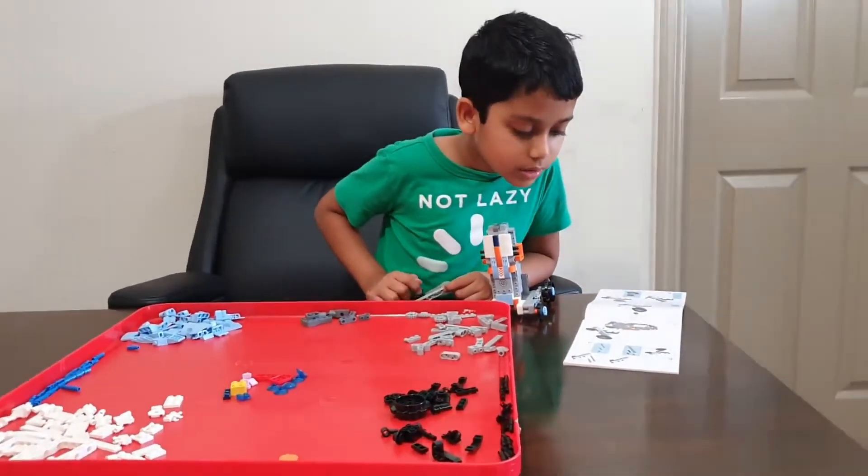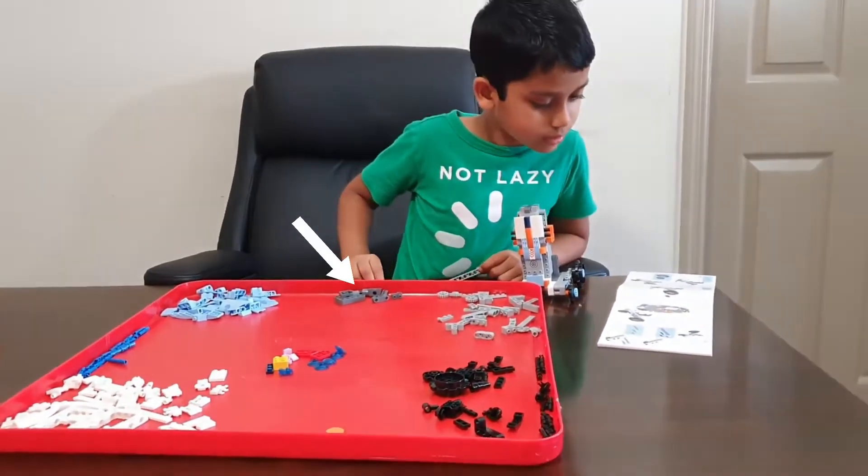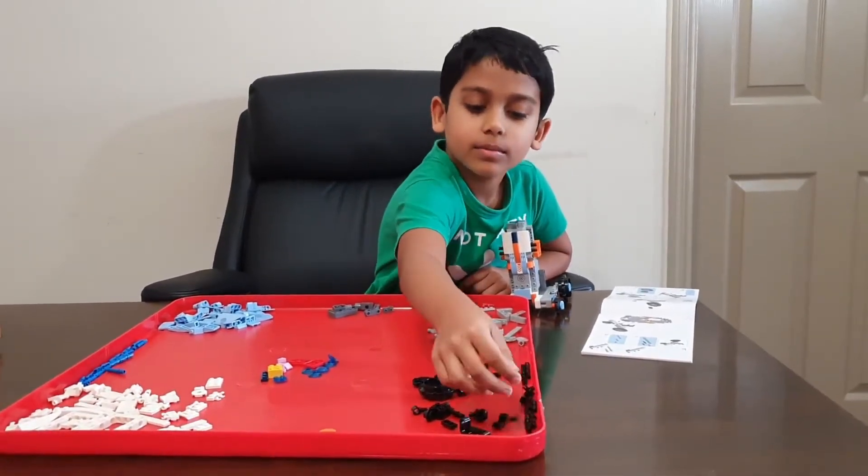Here I sorted the Lego pieces by color for better vision — like light blue, dark gray, and white. It makes it easy to find the pieces.